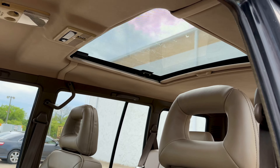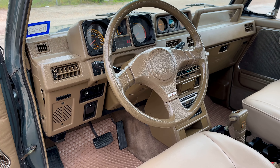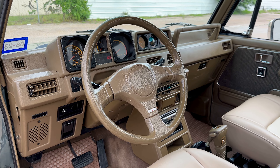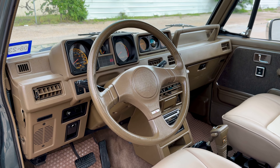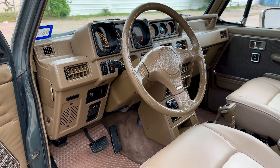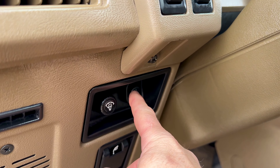It does have a big sunroof. 88,000 original miles on this. It's a two-owner vehicle. No rust — the undercarriage is really nice. You can email or text me and I can send you pictures of those. But everything works in here. We installed our light switch for the fog lights right there.